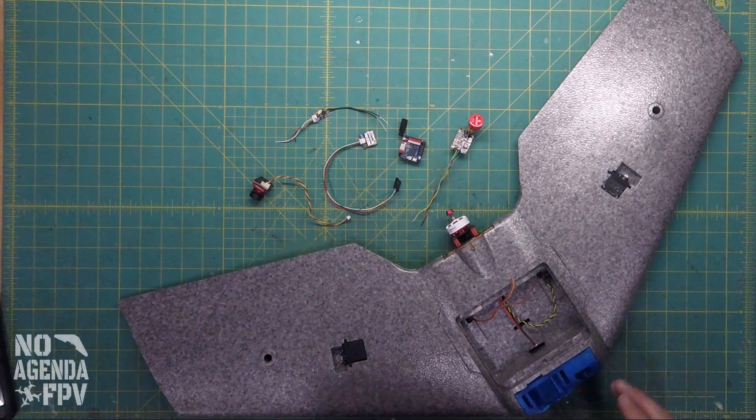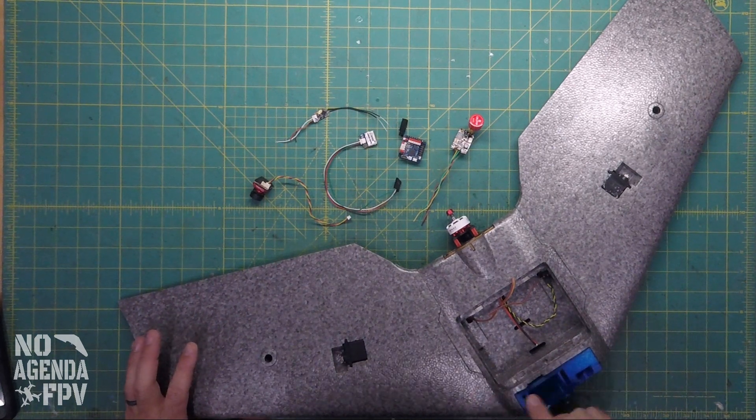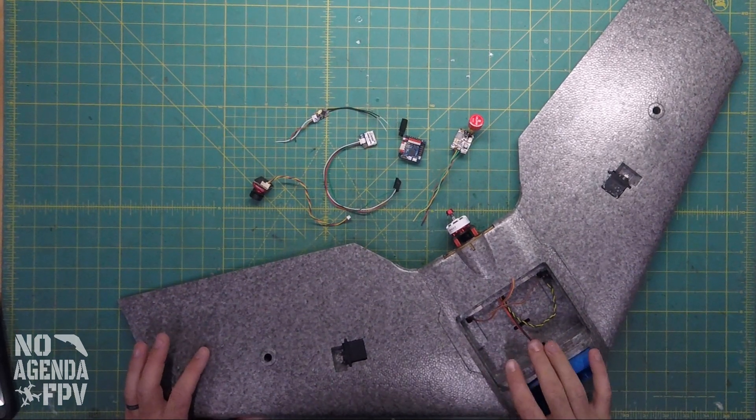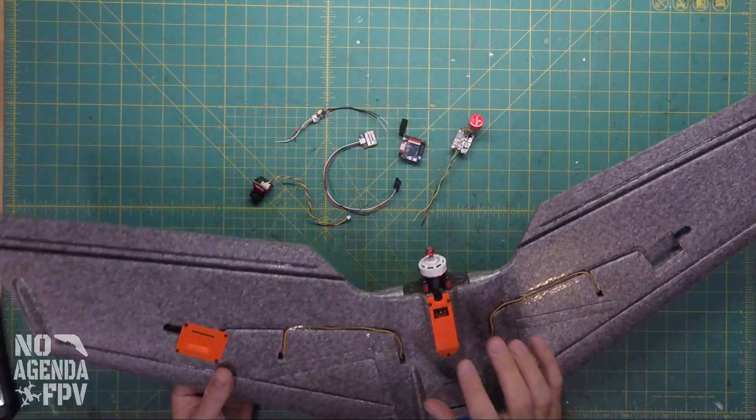Welcome back to the C100 build series. Today we're going to start on our electronics. We actually started in part 2, and I got the motor, servos, and ESC installed.